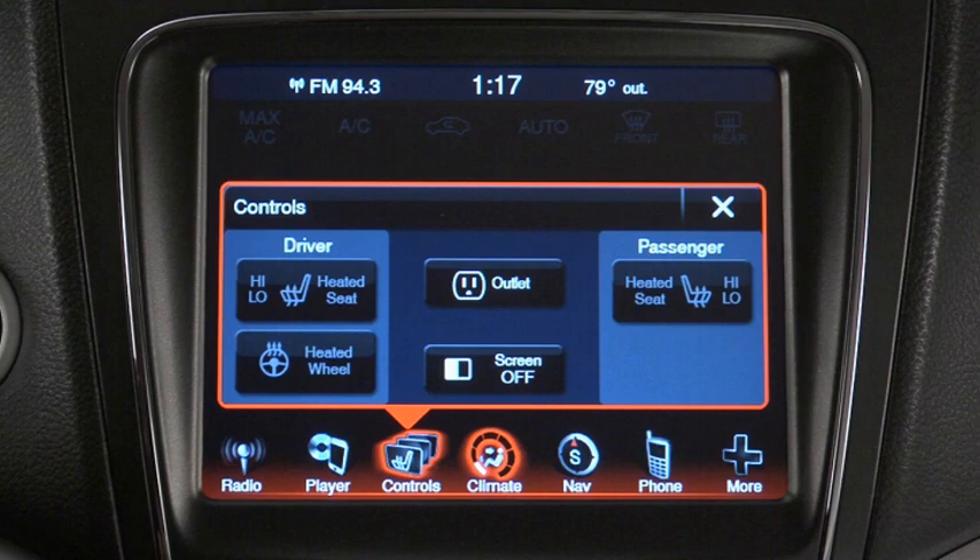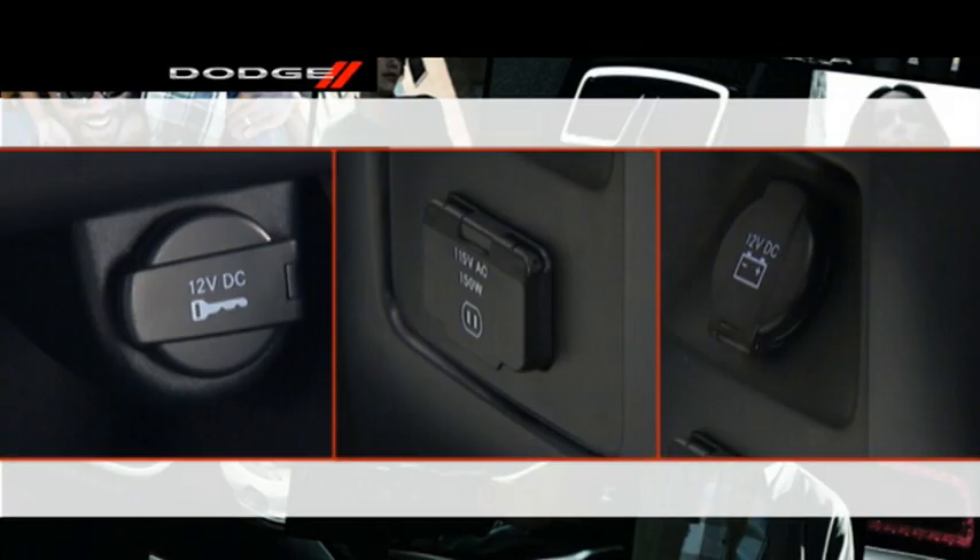The switch to activate the inverter is located on the touch screen. The power outlets can be used to power cell phones, electronics, or other low power devices.